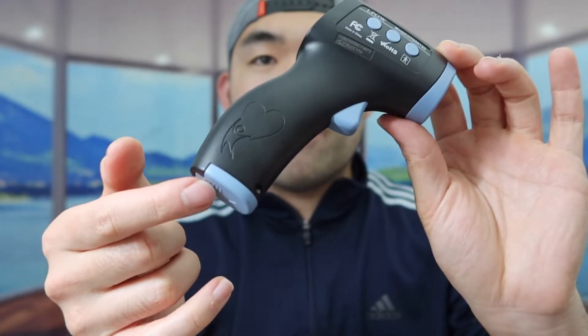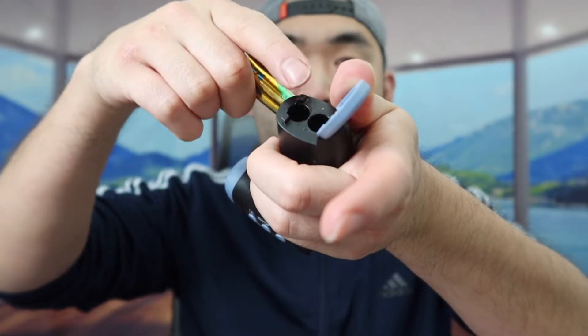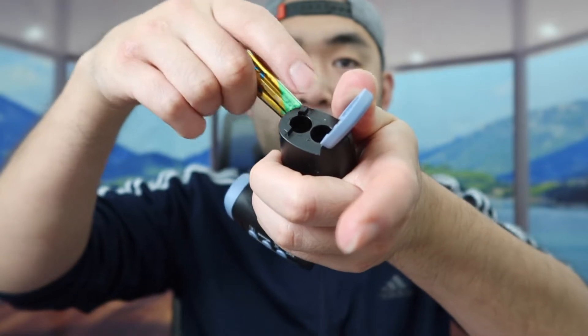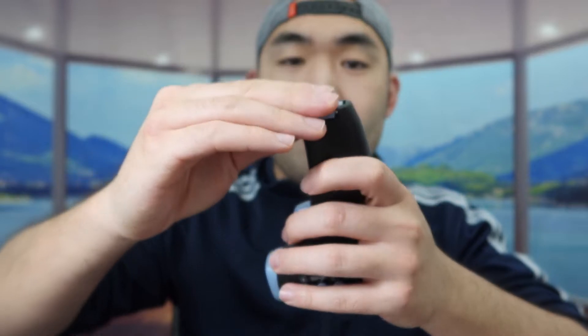Let me open the bottom to put in the batteries first. So we want to put in two AAA batteries inside, and they do label on here to let you know which side to put them on — plus and minus. So just like that. If you guys press on the button right here, you can see it does turn on.